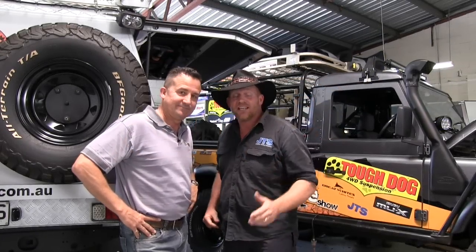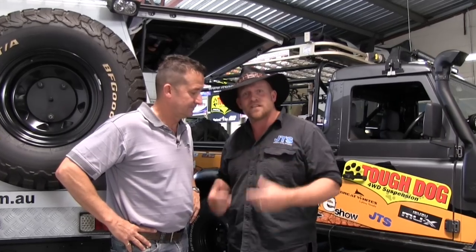I've got Dave here today from MSA and what he's going to do is actually go through the products that we use in the Bushman truck. We've been using these products at JTS for many many years, so I'll hand it over to you Dave.